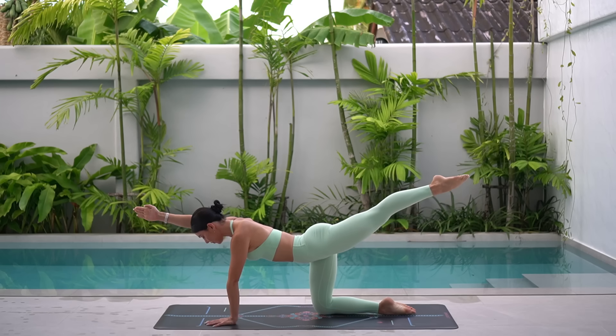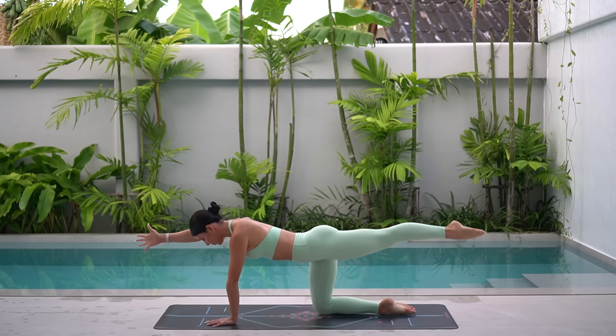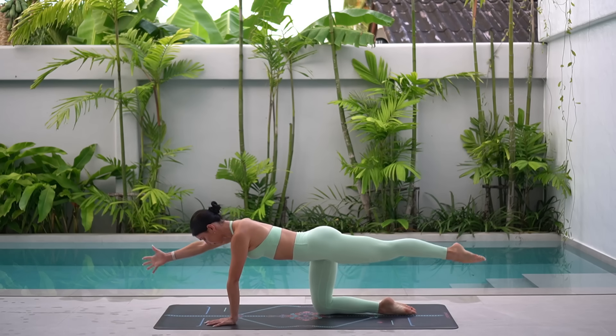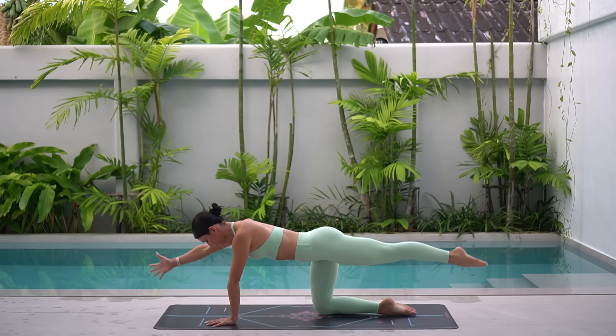Inhale, extend. Exhale, pull. Eight more. Keep your gaze towards the top of your mat, making sure that your neck is in line with the rest of your spine.